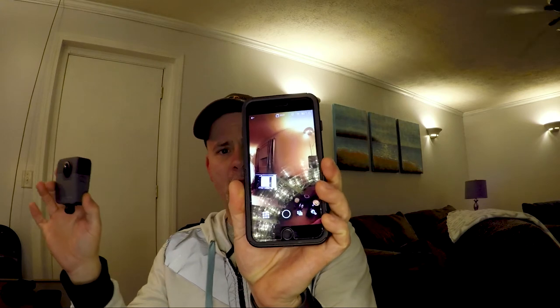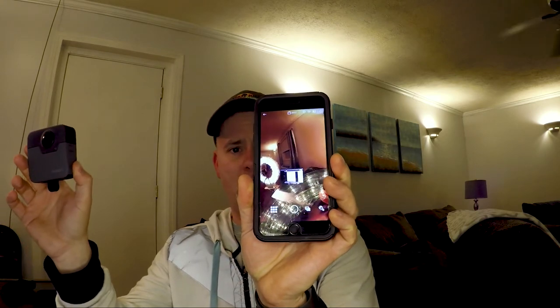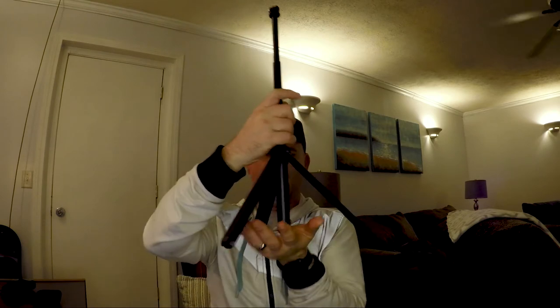It came with the GoPro and the battery, but it did not come with the SD cards — important to know. There are actually slots for two SD cards inside. It shoots one SD card to the front camera and one SD card to the back camera. I'm doing a live preview on my phone right now. It came with a couple of the standard GoPro mounts, and it also came with this really cool monopod that actually turns into a handy dandy little tripod. It's kind of cool.